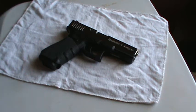Hey guys, Humans4Targets here. I just wanted to make a little video showing how the safe action system and the three safeties work on a Glock. I see a lot of videos out there with a lot of misconceptions on how the Glock safe action system works, and I just wanted to straighten that out for anybody that doesn't know.